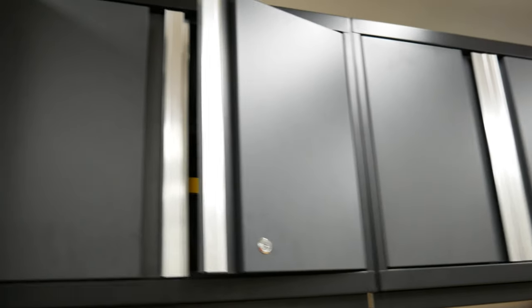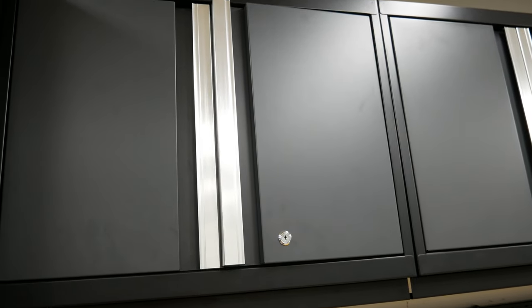Looking at the construction difference between the Bold and the Pro series: the Bold series is a single panel wall construction, where the Pro series is a double panel wall construction. The Pro series also has soft close hinges.